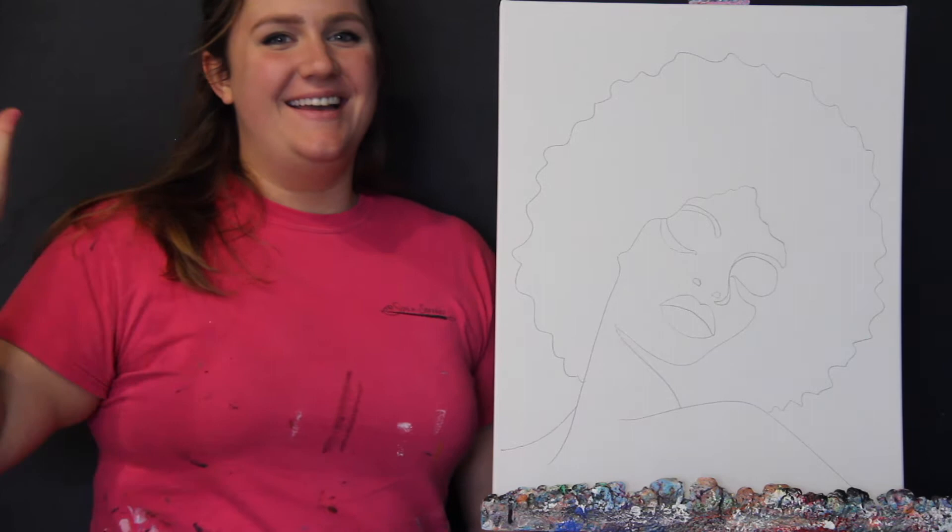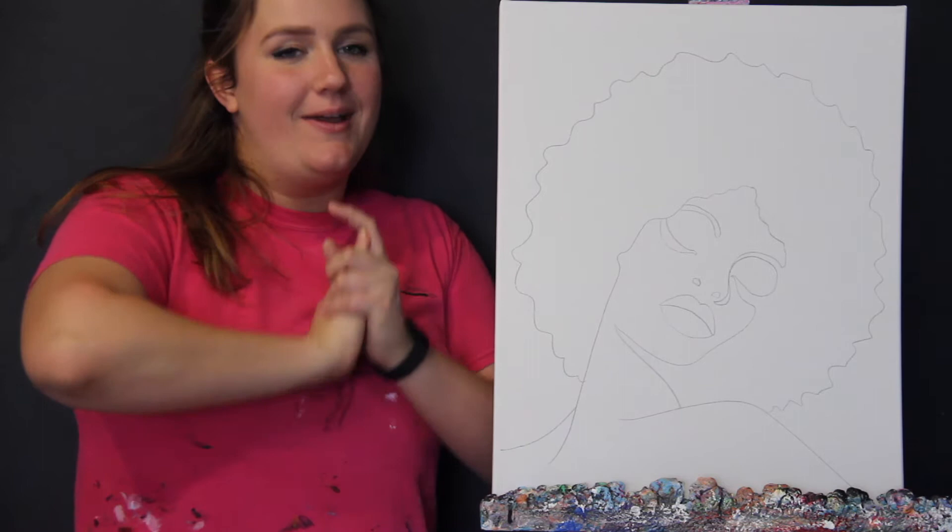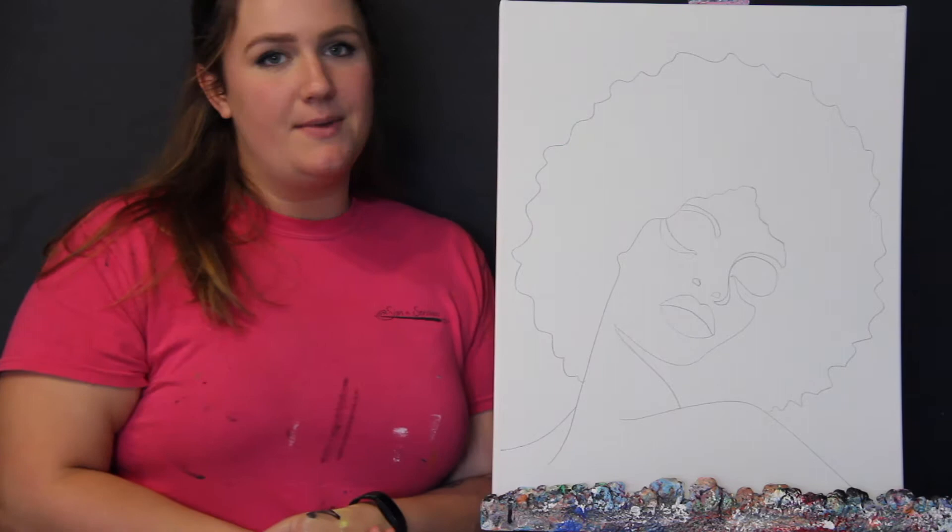Hi guys! Welcome to the Sisters Dress YouTube channel. My name is Sarah. I'm going to be walking you through how to paint the Pop Art Princess today. This is a really fun painting where you can customize the background colors, the skin tone, all of that jazz. So you're going to be able to make it your own today.